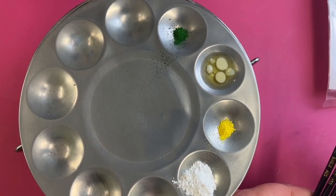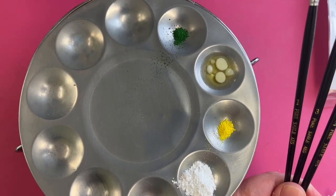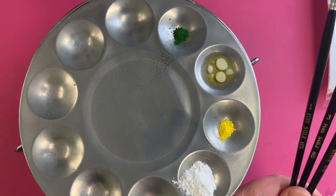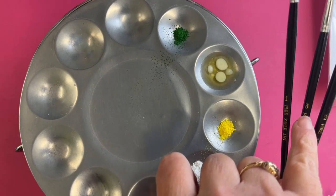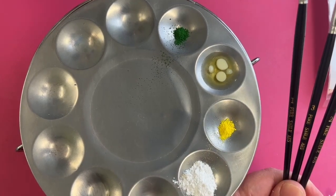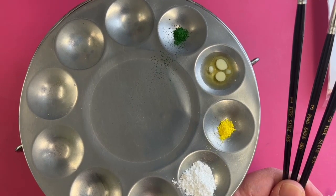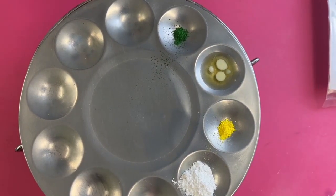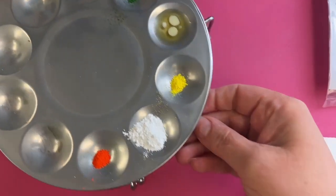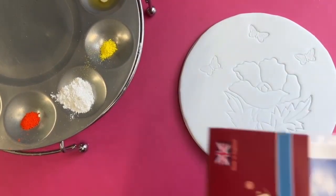I've got three paintbrushes here today and they are numbered. The reason they're numbered is it helps me to identify which brush you need to be using when you're painting. I will always say we're now using paintbrush number two, number three or whatever it is, and you'll be able to look at your own paintbrush and know you've got the right brush in your hand. You'll find these in sets on the website or they are in the cocoa butter kits. You also need a little bit of kitchen roll to clean your brush.